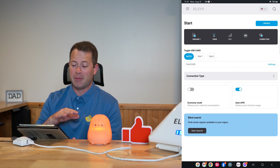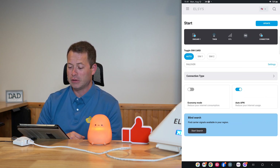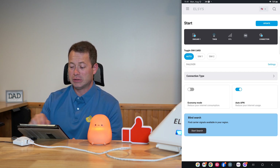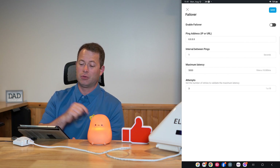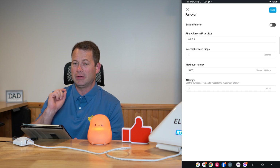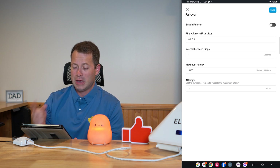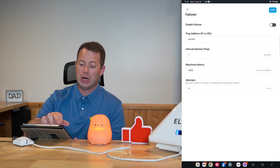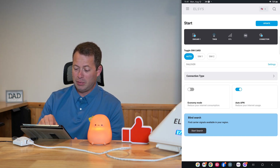I'm in my basement so I get really poor signal — you can see that -51 signal reading. It's on T-Mobile and using SIM card one. There are two SIM cards in there, but it says the connection is active. The SIM card is set to automatic, and you can set up failover: if enabled, it pings an address — Google in this case — and if it doesn't receive an active ping, it assumes that SIM card or service is down and switches to the other SIM card.